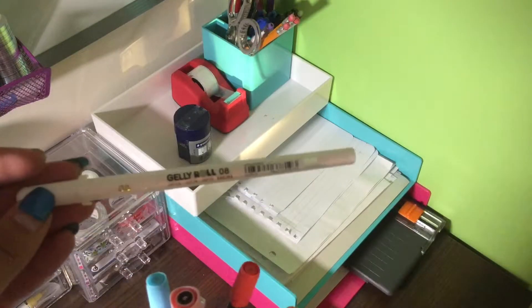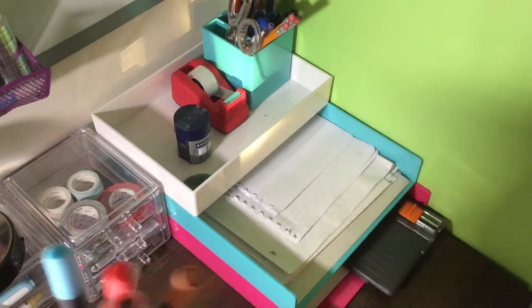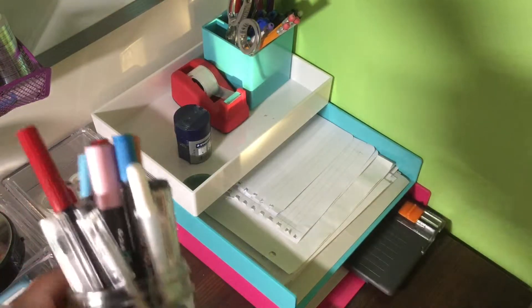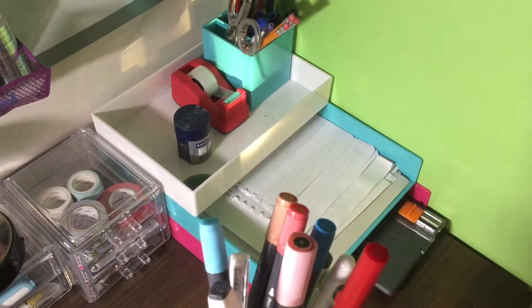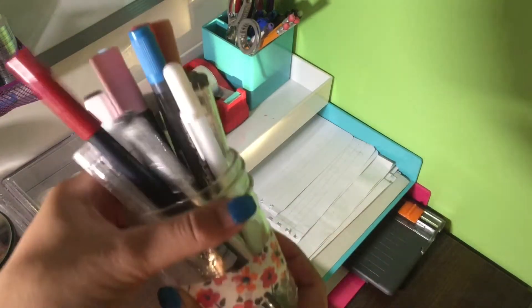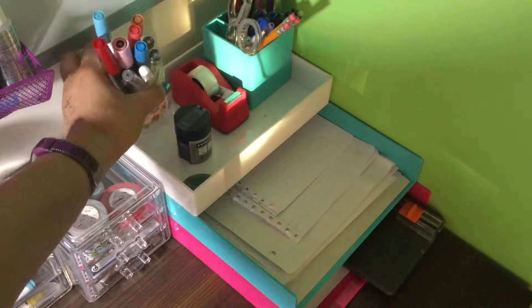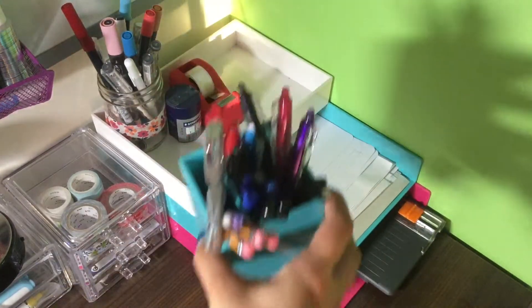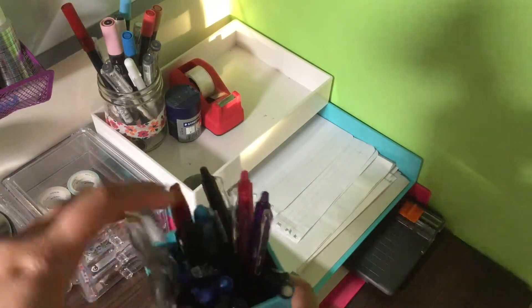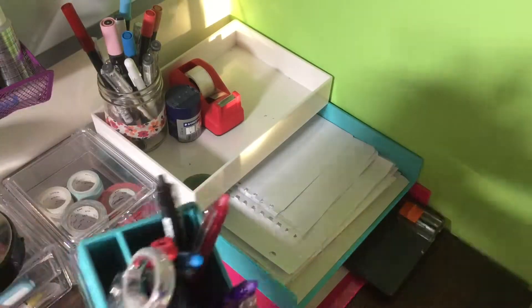I also have some other Minseo pens, and I got a jelly roll pen which is really nice, and I have just some other random brush pens that I didn't really have a designated specific place for. Then I just put some flower washi tape around the jar here, and then we have my sharpener tape and we have more erasable pens, scissors, pencils, sharpies, all that kind of stuff.